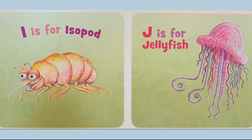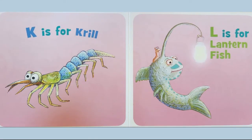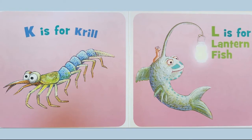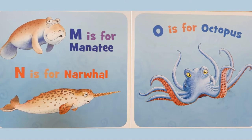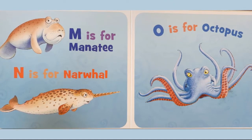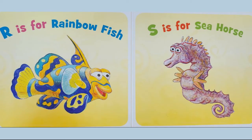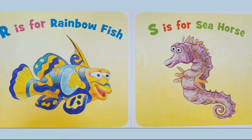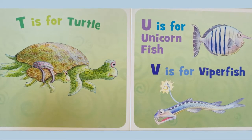...isopod. J is for jellyfish. K is for krill. L is for lanternfish. M is for manatee. N is for narwhal. O is for octopus. R is for rainbowfish. S is for seahorse. T is for turtle. U is for...